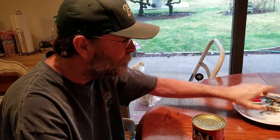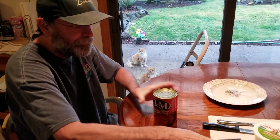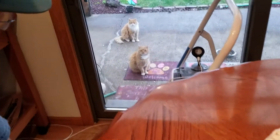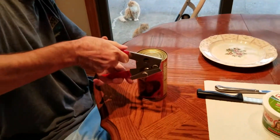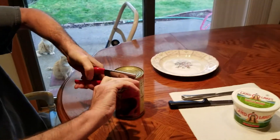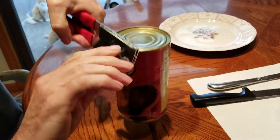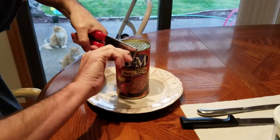We'll get right to it — some chopping and opening. You can watch me open it. Make sure the top is clean. I'm gonna have to open the bottom instead. Oh, that's right — I think that's what everybody did. I heard it rattling in the can.